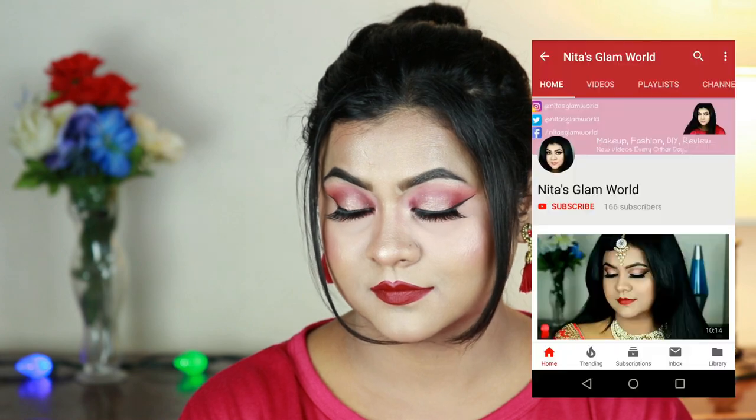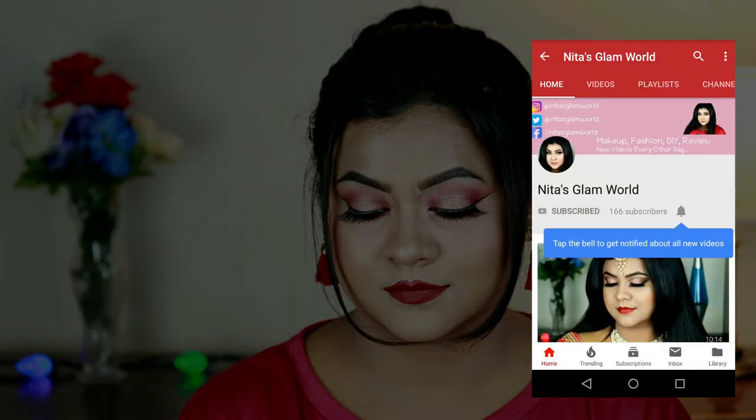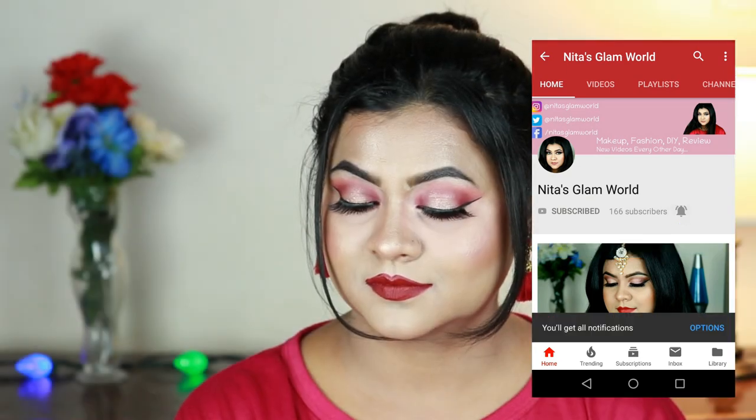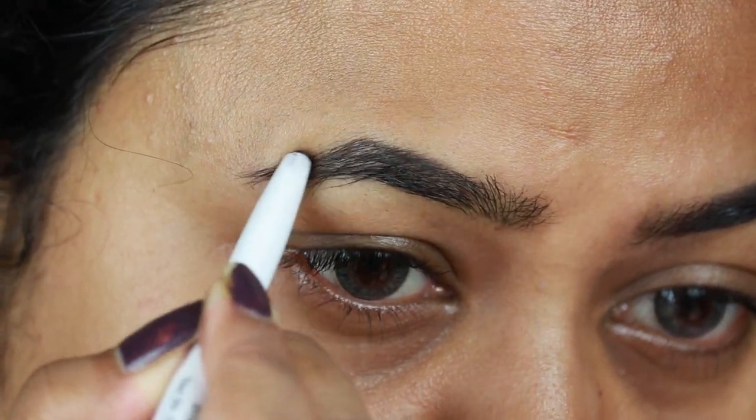Before starting, if you are new here, hi I am Nita. I upload makeup, skincare and beauty related videos almost every alternative day. Please take a moment to subscribe — go to your YouTube app, press that red subscribe button and also press that bell icon next to it so that you get notifications whenever I upload. It's absolutely free. So without further ado, let's get started.